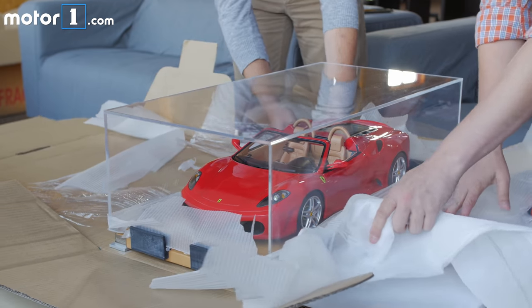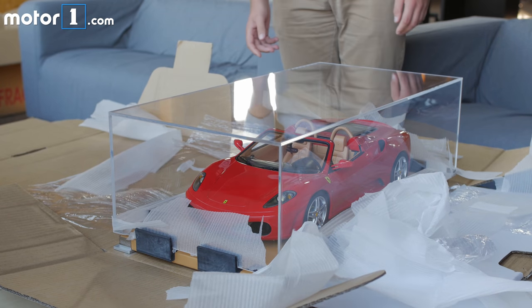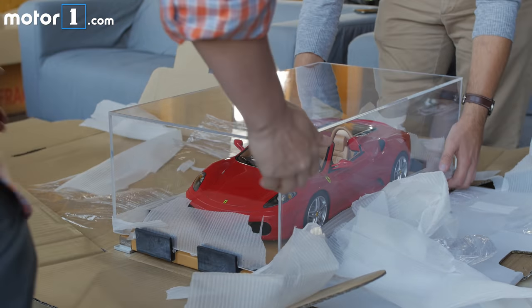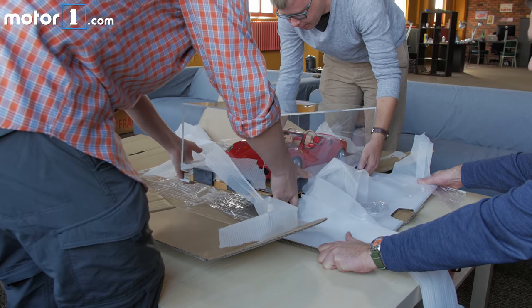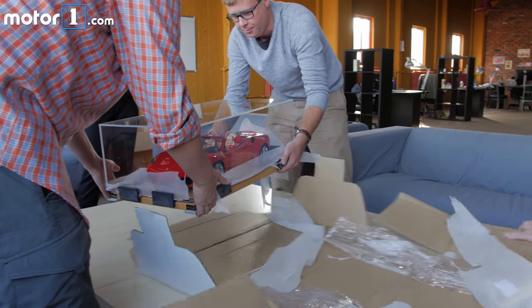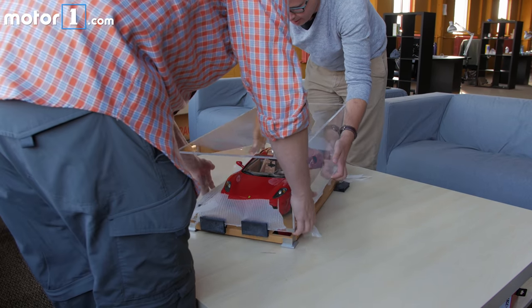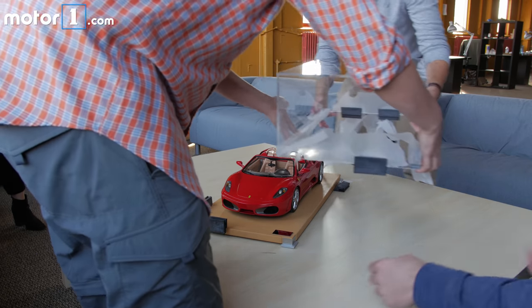We need to lift it up. We're going to lift it up and then Seth, you pull out the packaging. It's got a stand. Here's the bed.